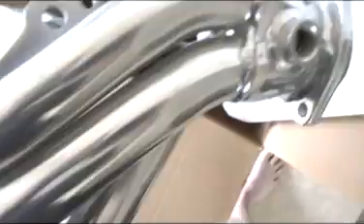There's number two. Flowtech — I can't really read it. Made in the USA. Excellent. For a small block. Cool.